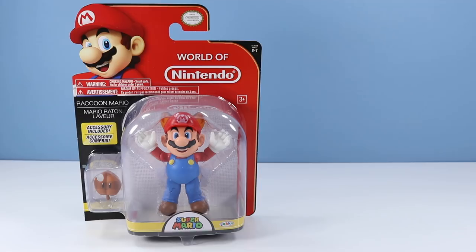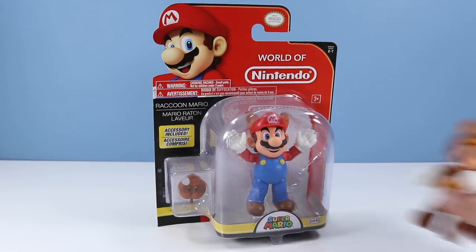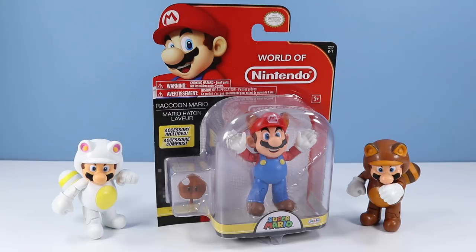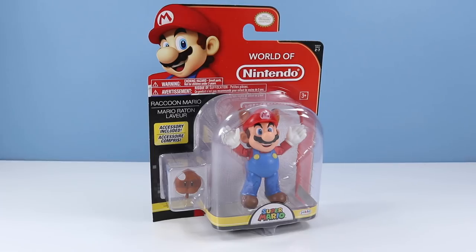Looks like we begin with Raccoon Mario. For some reason I thought we already saw a Raccoon Mario, but I think I was getting mixed up with Tanooki Suit Mario and White Tanooki Suit Mario. Funny that we have yet to see just Raccoon Mario. On the back of the card, Raccoon Mario with leaf accessory — a 4-inch figure with 12 points of articulation. Let's jump Mario out of the pack.